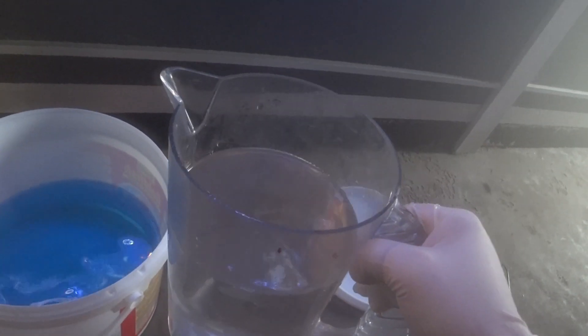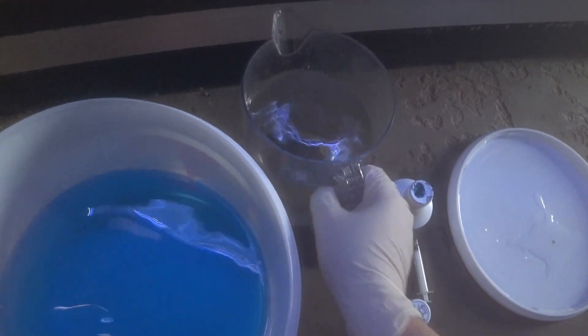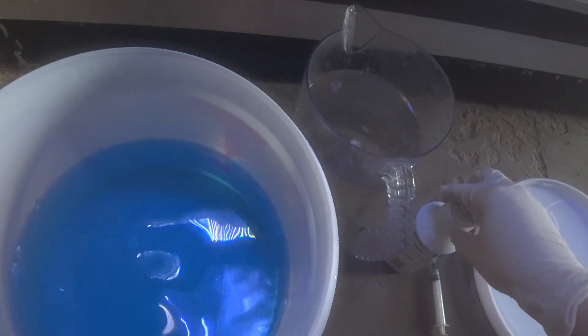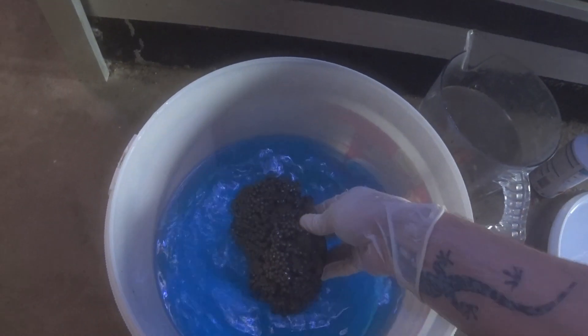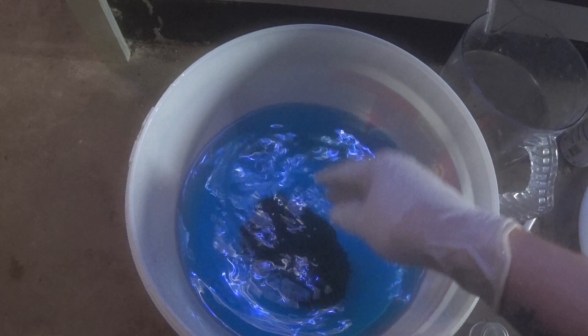Another thing you're going to need is a container of either RO or just salt water, and that's to wash the zoa colony afterwards because we don't want the malachite going into our main coral display. This is one of the worst affected corals, and all you really do is leave that for about five to ten minutes.